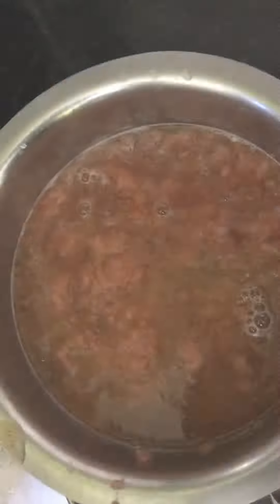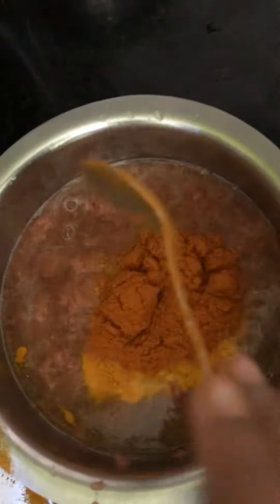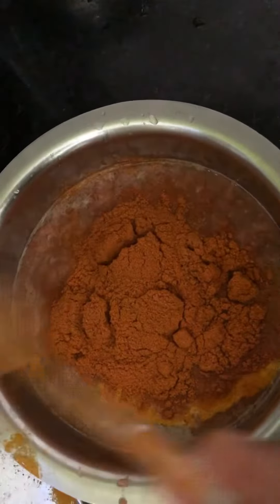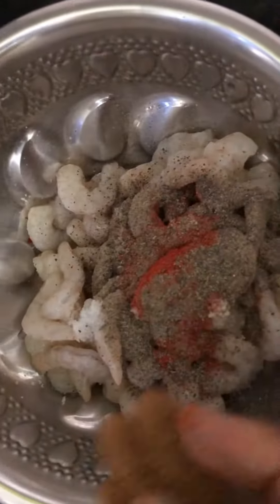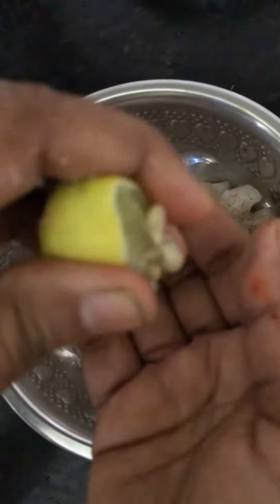First, we'll fry it in a pan and mix it. Add a stir with a soup, a whole bowl, a sauce, paste, and some green sauce.